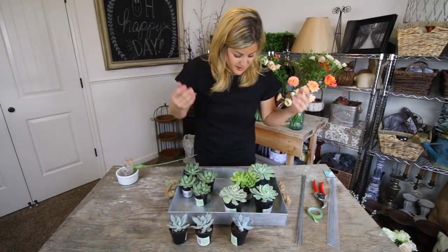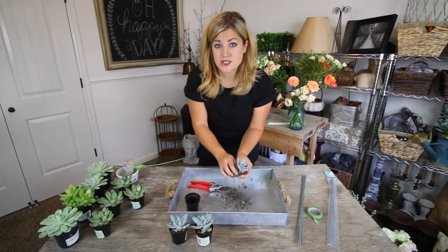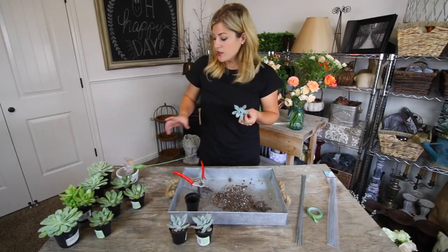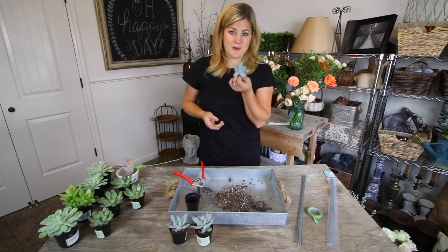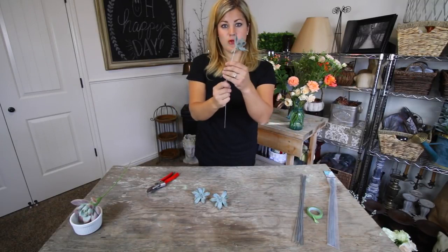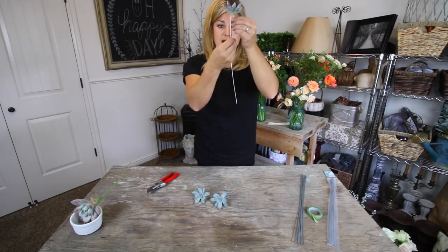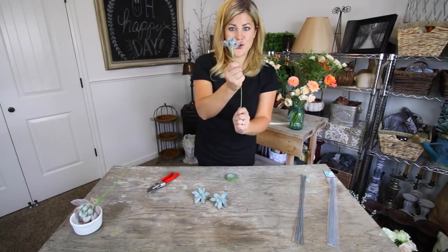For the Pachyveria succulents I'm removing them from their pots, clearing soil from around the stem, and cutting the stem. I'll wire these the same way but with only one wire since they're not very heavy and I don't want to damage the stem by punching too many holes in it. I put the wire about a third of the way through to leave a nice long stem, then tape the same way as the first one.